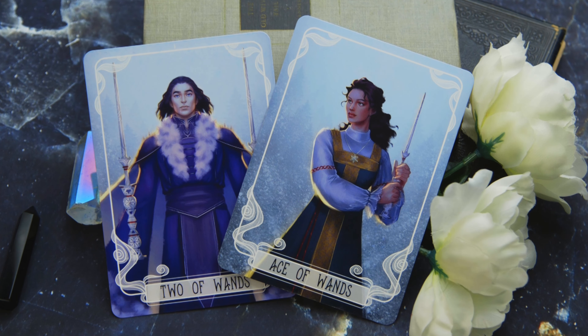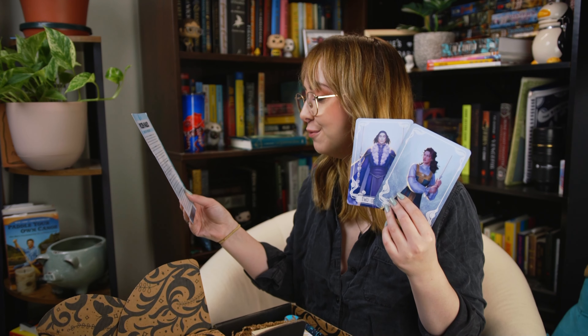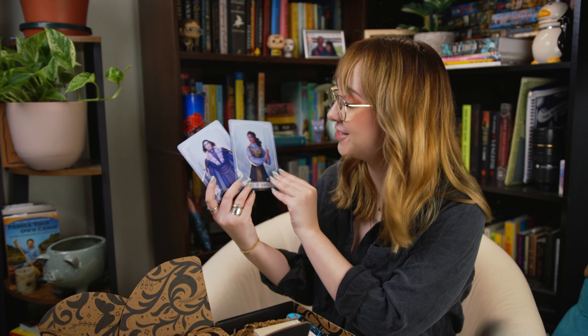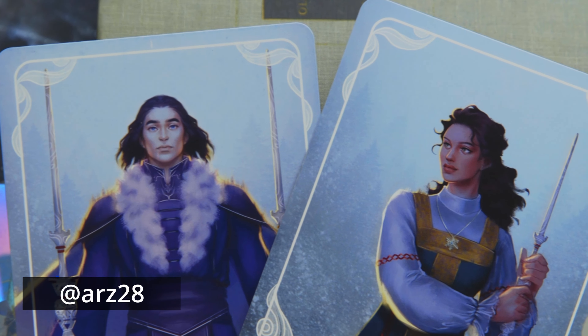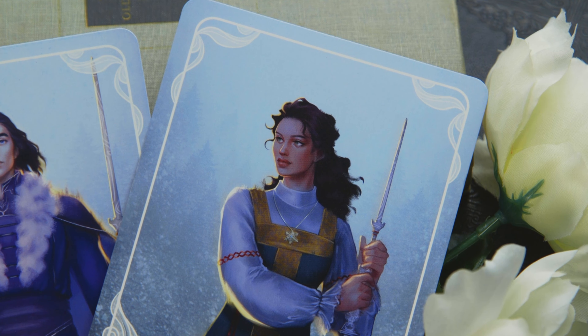Fairyloot does these tarot card things that go with specific books. We have Ace of Wands and Two of Wands. This looks like Bear and the Nightingale, actually — that looks like Morozco, and that kind of looks like what I imagined Vassia to look like. Yeah, they are inspired by the Winter Night Trilogy. That's so cool! I love the Winter Night Trilogy — these are gorgeous. They were drawn by ARZ28 on Instagram. I'm really excited to have these as my first tarot cards from Fairyloot, because I was worried I wouldn't know the fandoms, but I do.